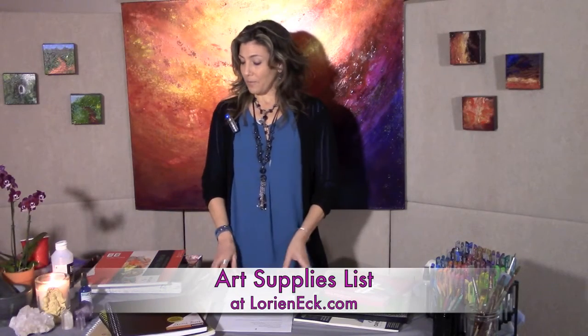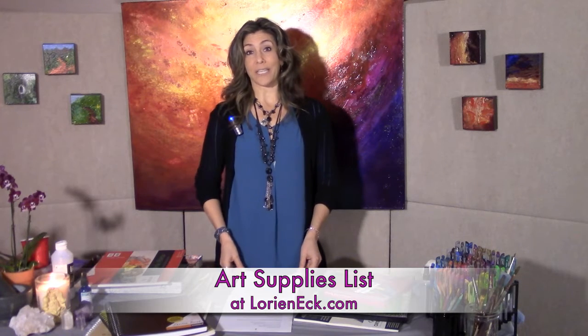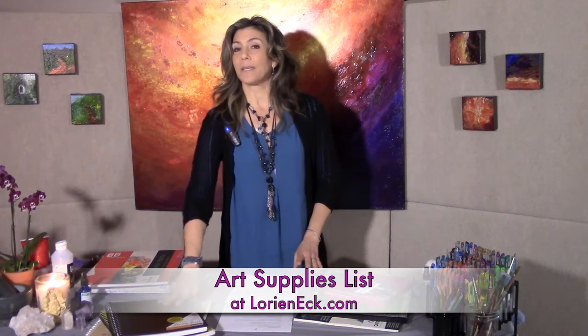Now I'm going to talk about supplies. For my classes in the foundation series, we're going to definitely need a journal. You can get these at your local art supply stores. I just picked this up at my local art supply store — it doesn't have to be expensive. This was on sale for about $8 and it's a really nice book.